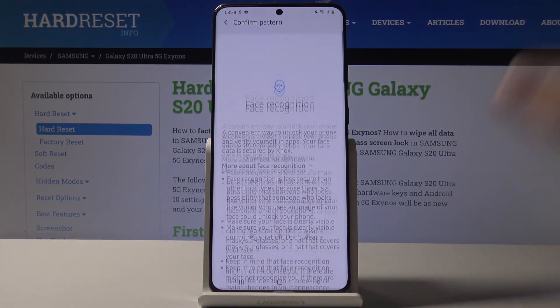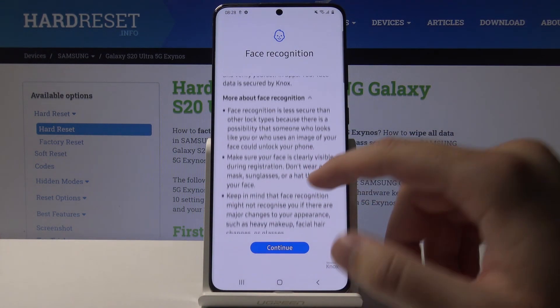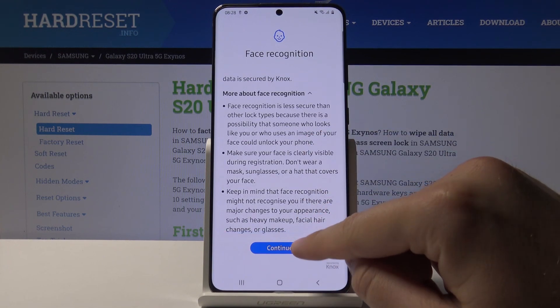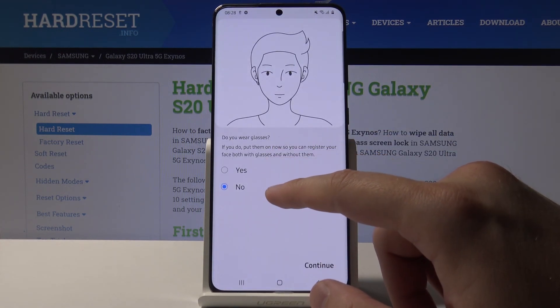Input your current lock method — in my case it is the pattern. There is basic information about this technology, but I'm going to skip it and click on Continue. Then there is a question about whether you are wearing glasses.